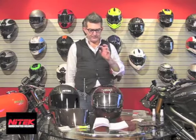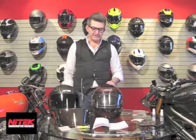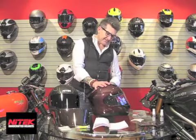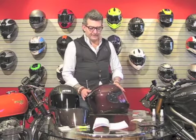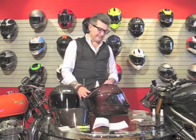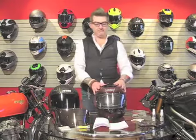Those of you that enjoy your time at the track will definitely enjoy the P1. Take a few minutes out of your day, go by your nearest dealer and see if they have the NYTECH product. If they don't, you can log on to the NYTECH website and let us help you find a dealer in your area, or an online dealer that can get you the product as soon as possible. NYTECH P1 — give it a try. Be safe.